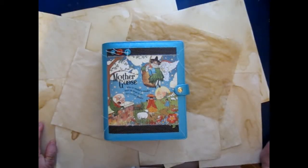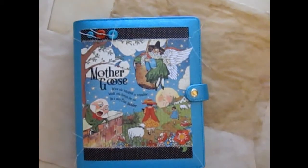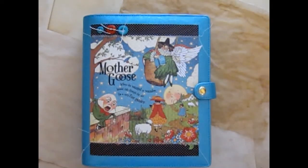Hi everyone, I have a new journal to share. It's a Mother Goose journal that I used with Graphic 45's Mother Goose collection and a book that I got at the flea market of Mother Goose nursery rhymes dated in the 1920s.